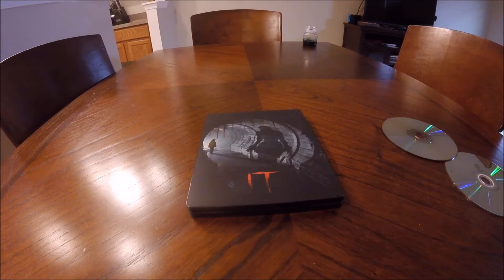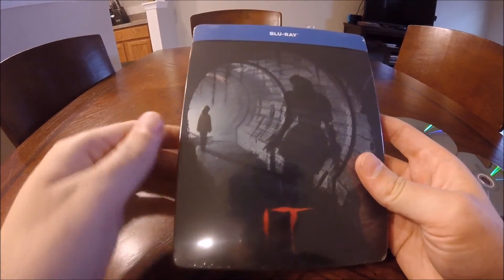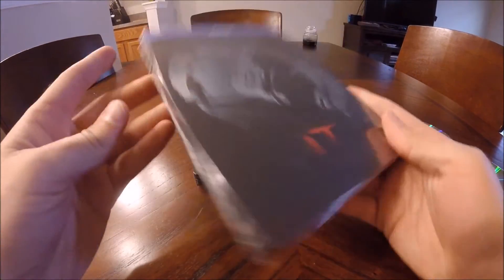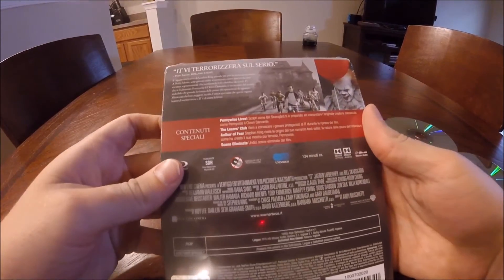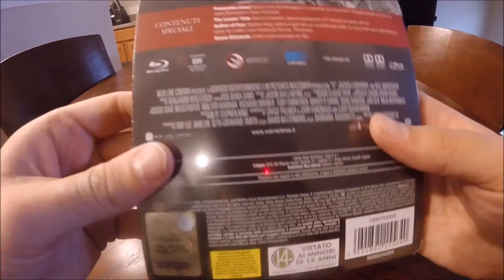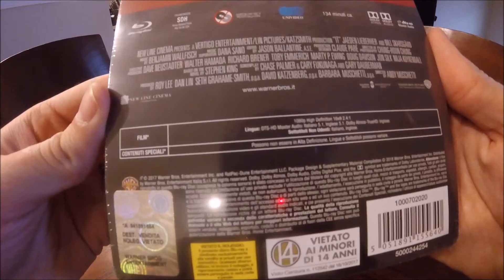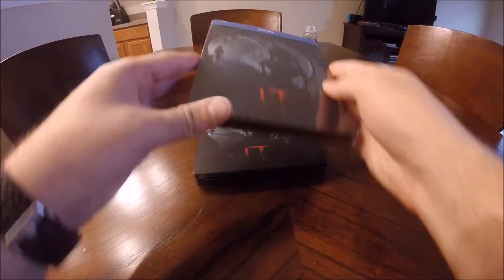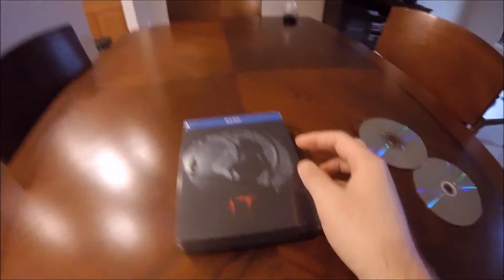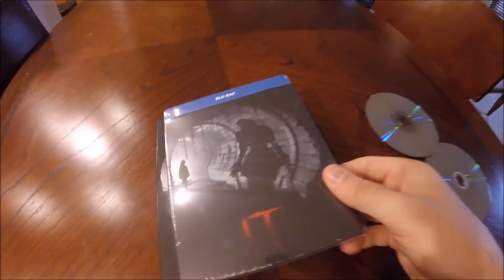More importantly, I'm going to be doing a giveaway for an extra copy of the Italian Blu-ray Steelbook that I have. This has not come with the 4K — it's just the Blu-ray — but it should be region-free as it's Warner Brothers, so it will play in the United States and it has English audio. If you want to be entered to win this, please like this video, subscribe to my channel, and leave a comment below. Next week on Tuesday I will select a random person to win this and I will send it to you for free.